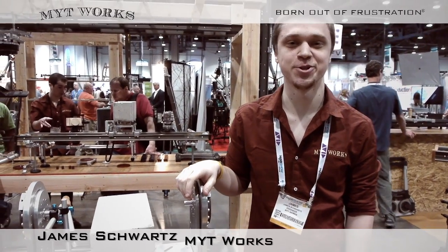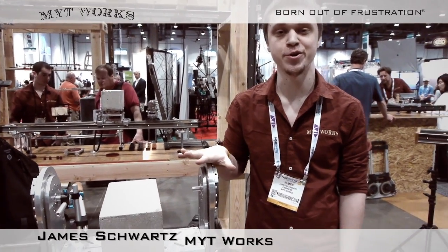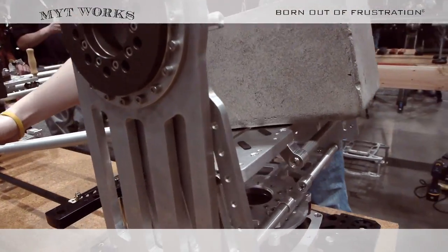Hi, my name is James Schwartz. I'm an engineer at Mightyworks. I'm really excited to show you one of our three new nodal heads that we're releasing this year at NAB 2013.